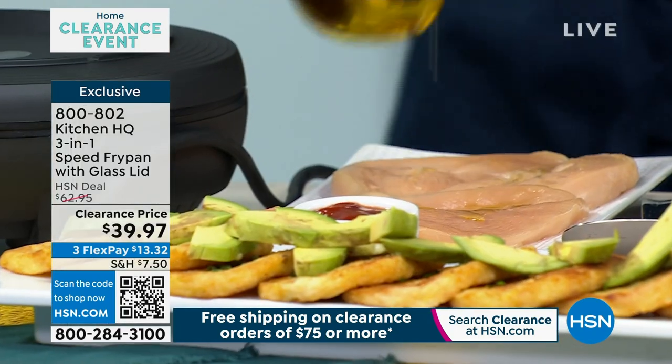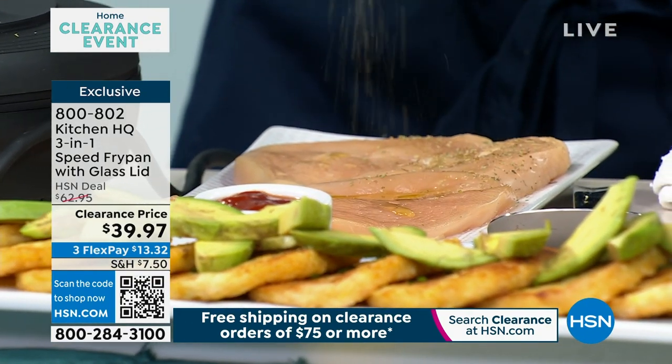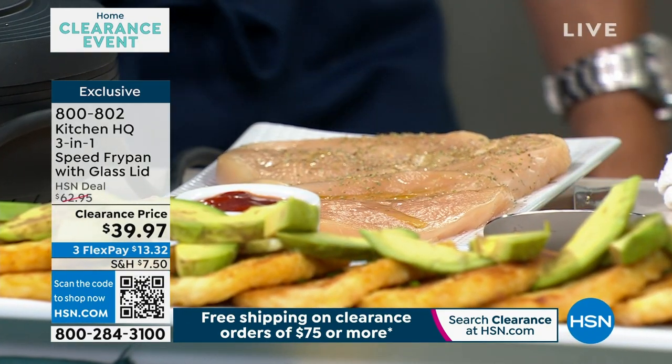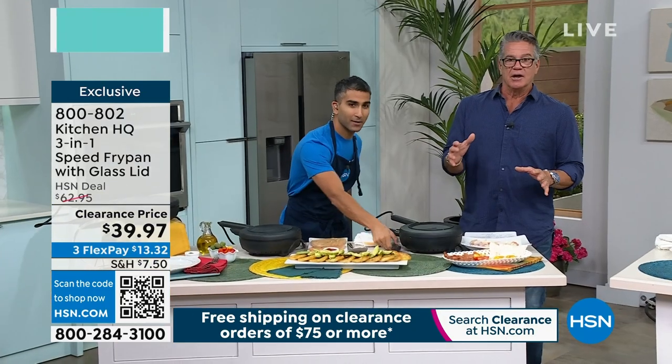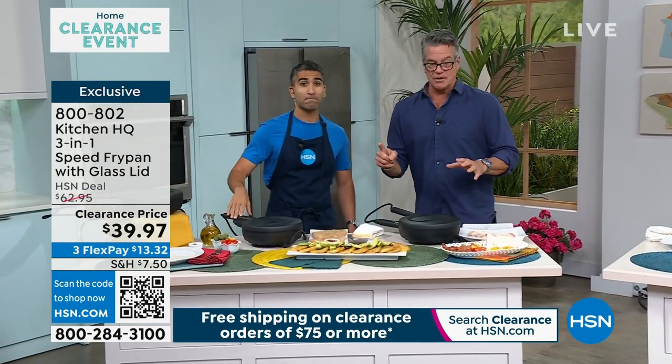It's an everyday, regular electric fry pan. So if you don't want to heat up the whole house, you want controlled heat, nonstick — all that great stuff. You want to cook a couple pieces of chicken, burgers, you can do all that stuff. But it also has some secrets up its sleeve.